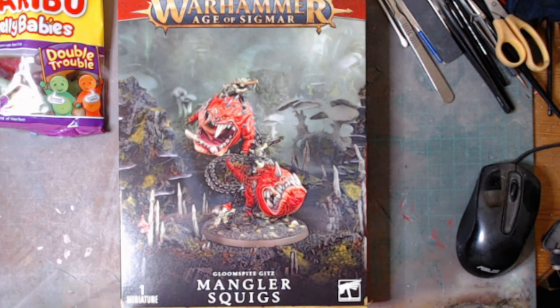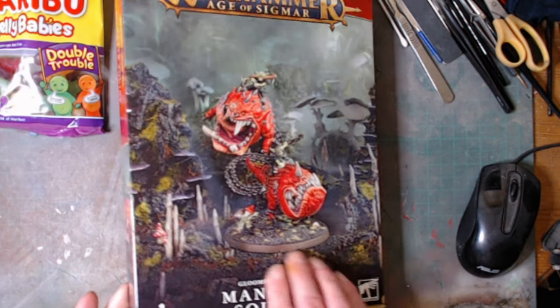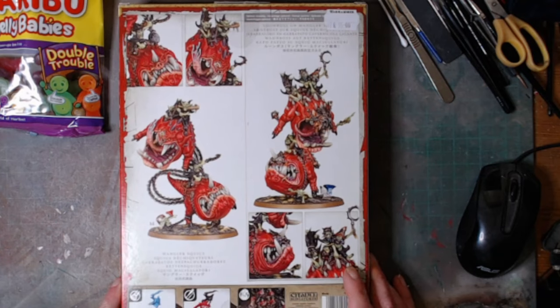Hello, welcome back to Rex Kits. As you can see, next on the bench is the Warhammer Age of Sigmar Gloomspite Gitz Mangler Squigs. This is a single miniature and it's a fairly large-ish miniature. You have two options.